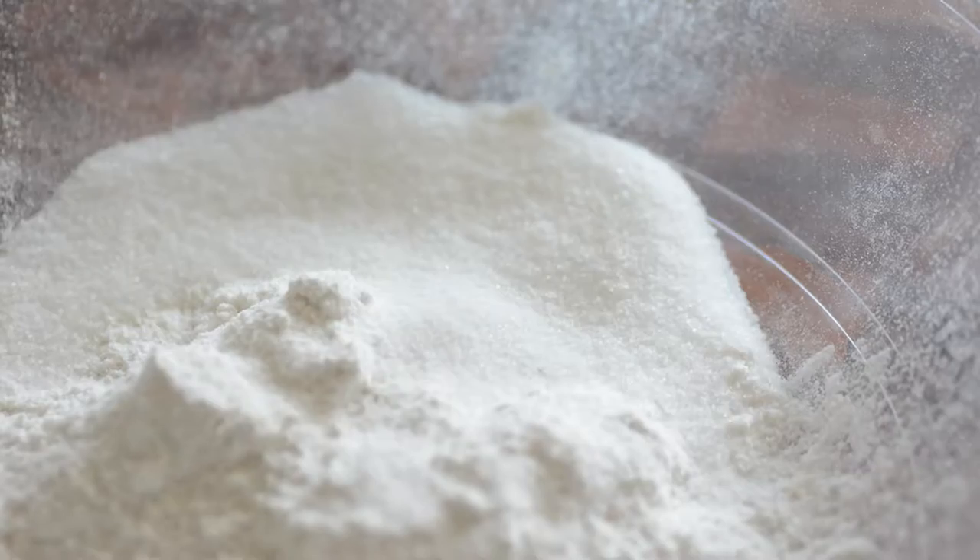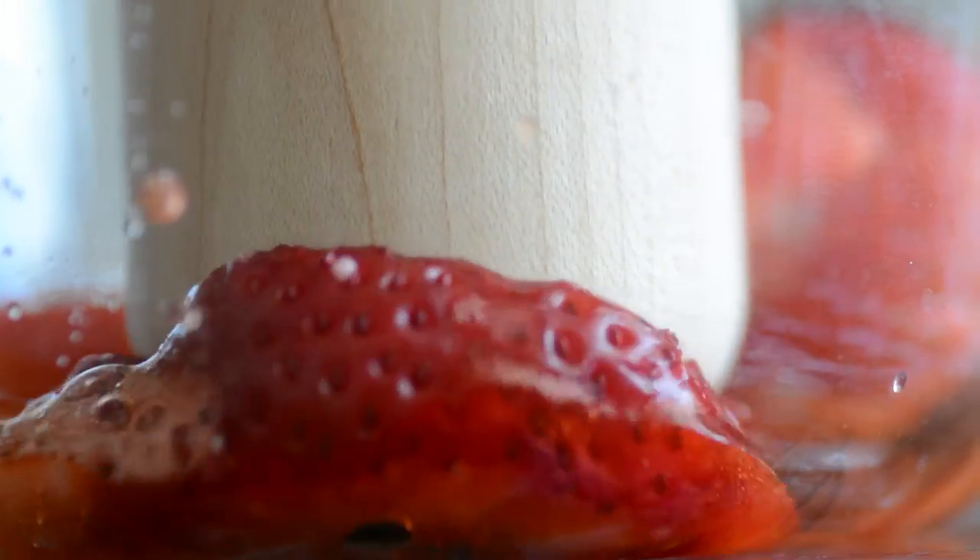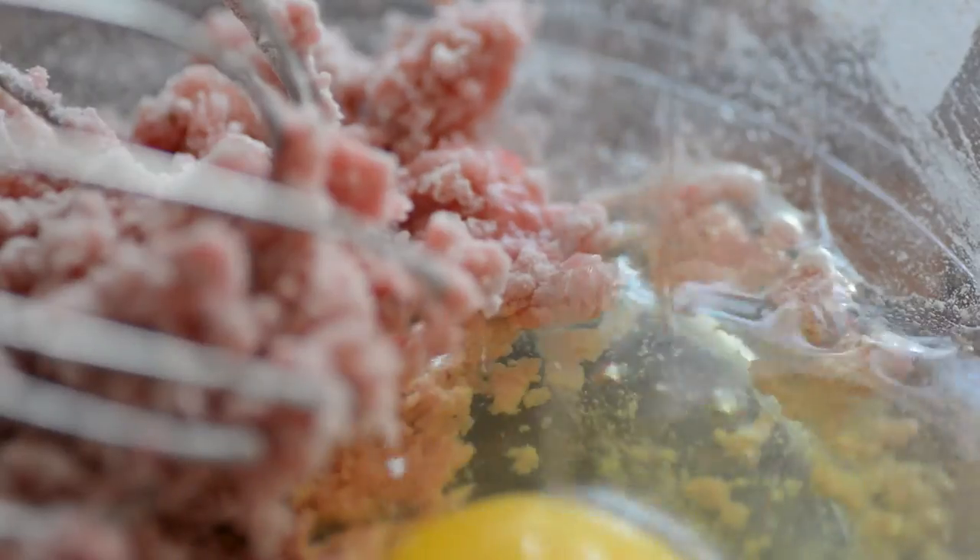Let's first start by preparing our crepe batter. Combine the flour, sugar, and strawberry juice made from mashing strawberries — ouch, that looks like it hurt — eggs and milk. Whisk together the ingredients to make your batter. It should be quite thin.